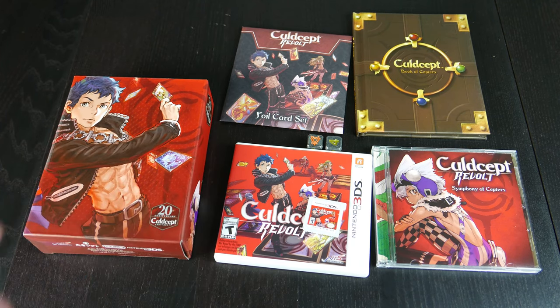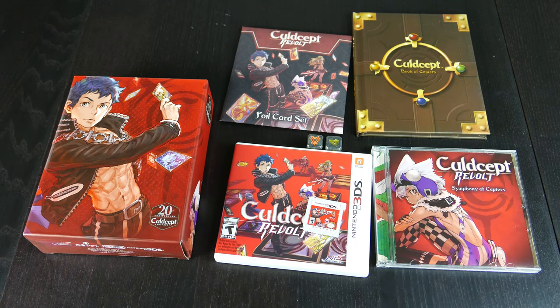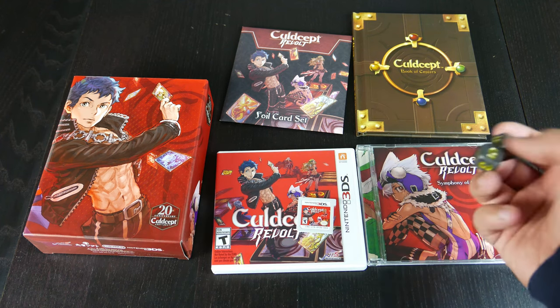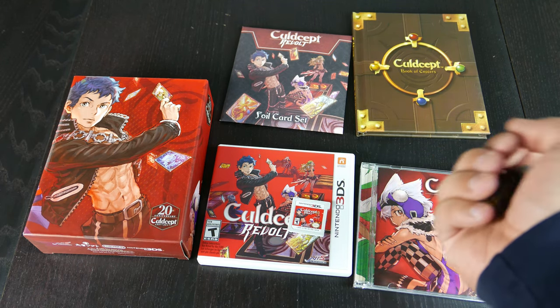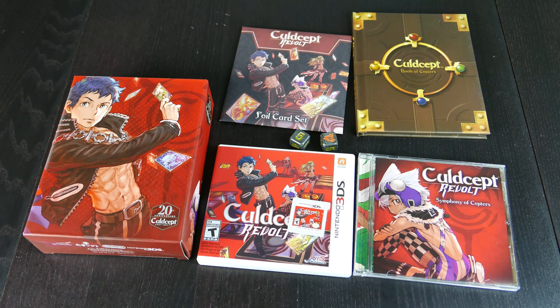So this is what comes with Cold Scepter Revolt: the box to hold everything in, dice, an art book with spoilers so I'm not going to show those off, the foil card set, the game, and a soundtrack. These are kind of nice. People have described this as a weird cross between Monopoly and D&D. Let me know in the comments below — have you played any of these before, like the PlayStation 2 one or the Xbox 360 one? Have you imported this game before? Are you one of those people looking forward to this game?